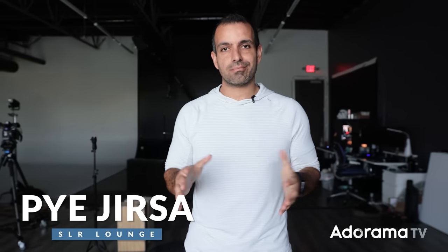What's up friends, my name is Pye. Welcome to AdoramaTV. I wanna show you guys a very simple one light headshot setup. I'm gonna make this video quick, straight to the point, so you guys can save it, reference it, share it, whatever you like. Let's get straight into it.